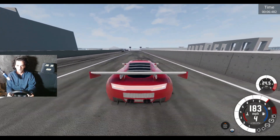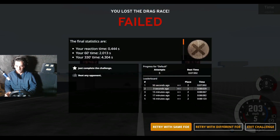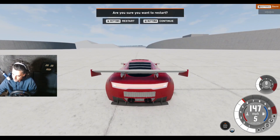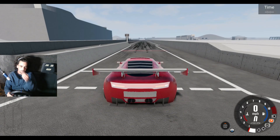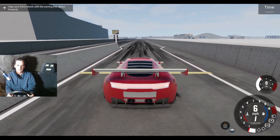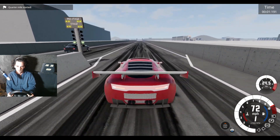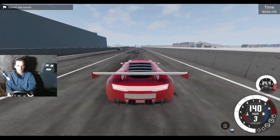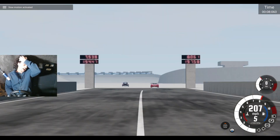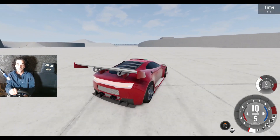What did I do wrong that time? I crossed the line over there. Not enough revs — what was different? Oh no, nearly crashed into him! I think I'm changing out of first gear too soon.